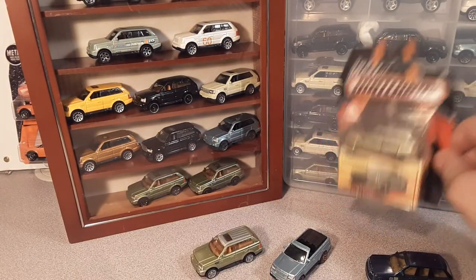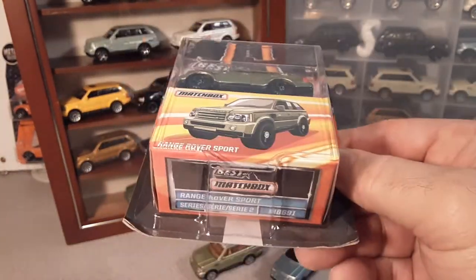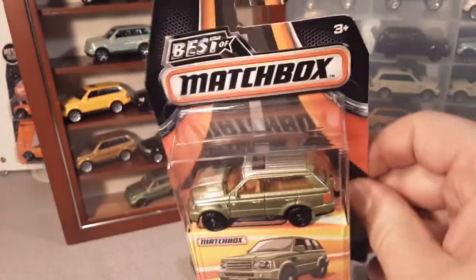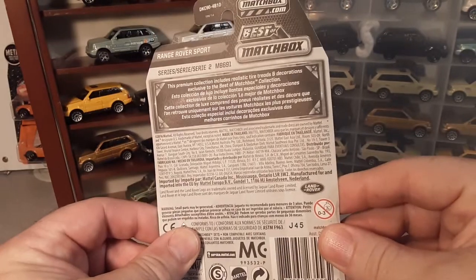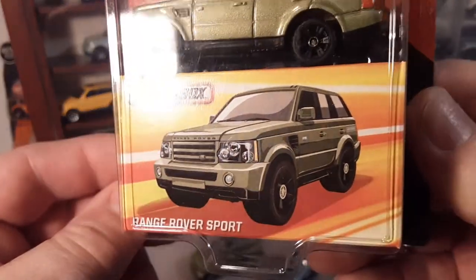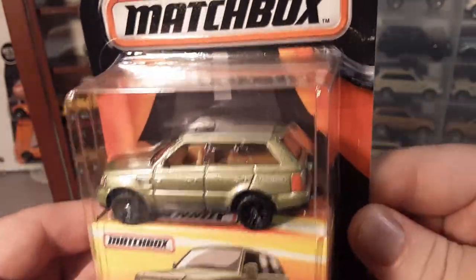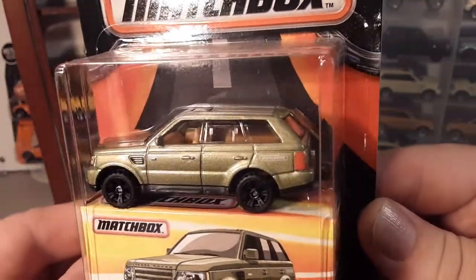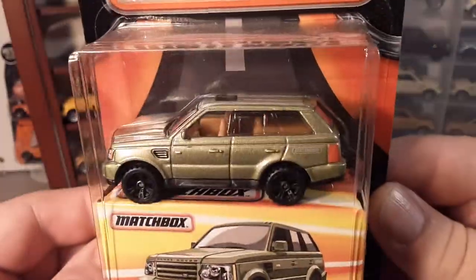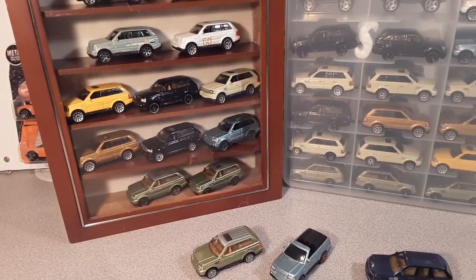Well, the only other one I would have that's carded is 2016. If you all remember, the 'Best of Matchbox' came out — the 2016 box. That would be the last time that we've seen this model. They call it a Range Rover Sport still — kind of generic artwork on the box, but very neat. These were very easy to find, so if anybody needs one, let me know in the comments below — I think I have a handful. So that's a quick look at what I've got as far as carded vehicles.